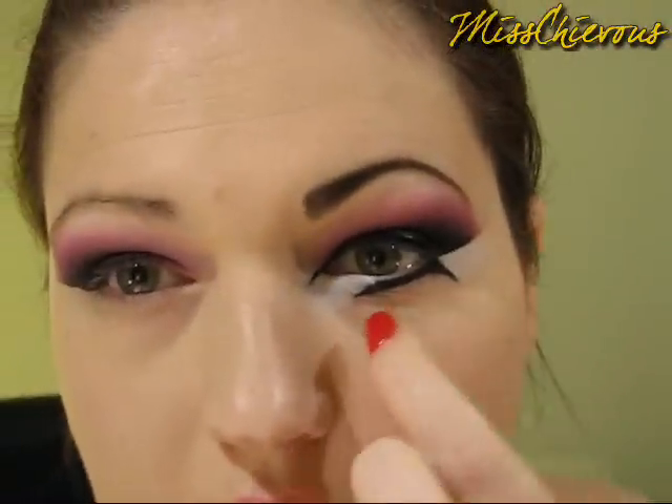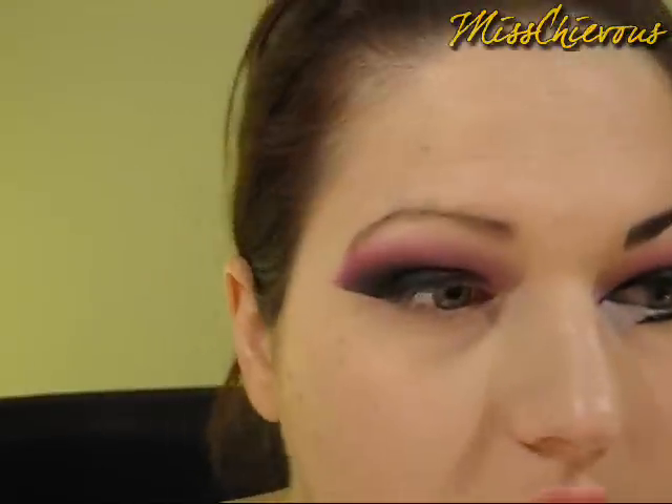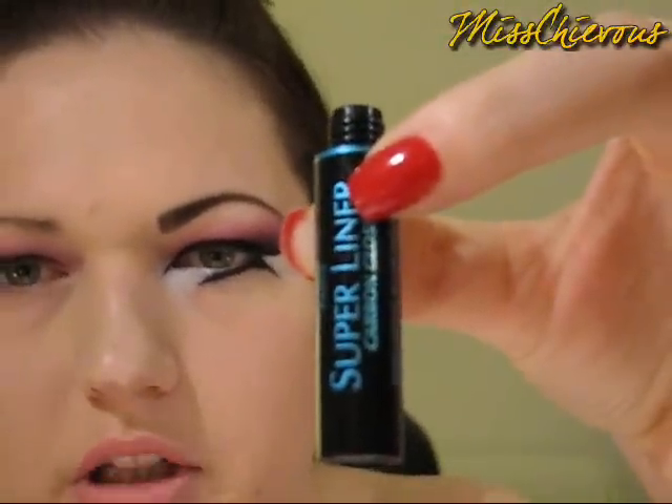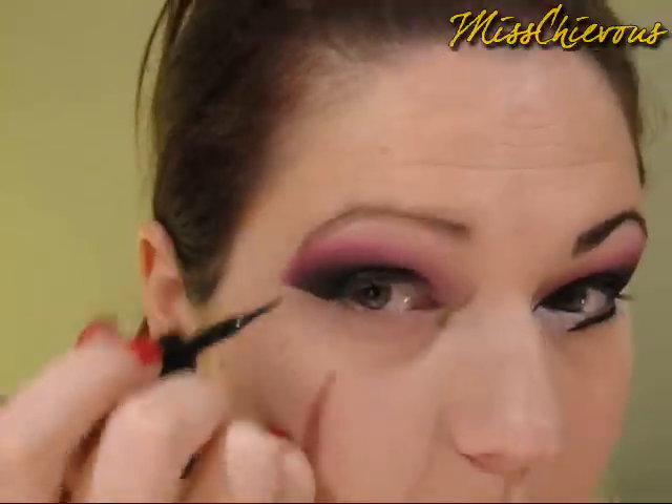At this point I have an angle and it kind of goes like this — it doesn't go all the way in, which just makes it look a bit more interesting. I'm going to use the L'Oreal Carbon Gloss Super Liner. This is kind of the hard part now.